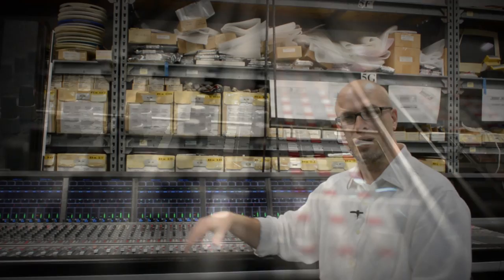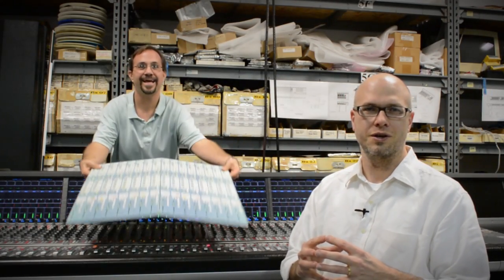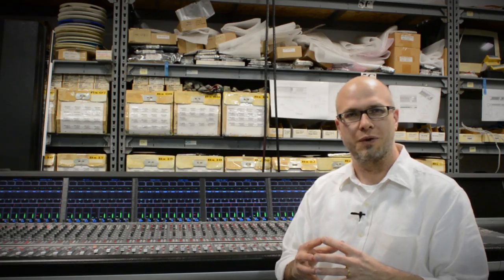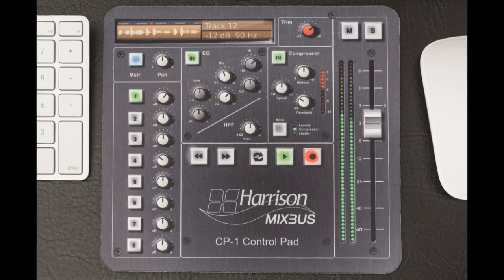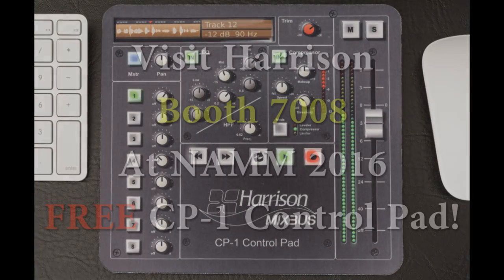Harrison's main business is large format film consoles, so we've also made a large format version of the CP1 control surface. Unfortunately, it's still in an early state, so we're not able to show you that one yet. Only the CP1 controller and the new CP1XXL provide full-featured control of every workstation at an unheard-of price.